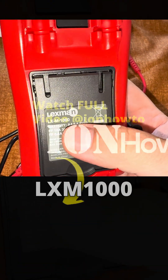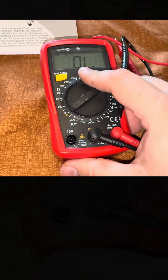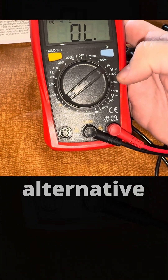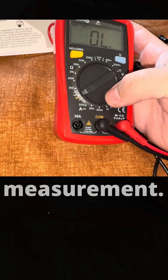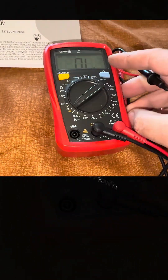This is the Lexman LXM 1000 from Leroy Merlin. Pretty good I think. It has lots of functions here. So you have alternative current, alternative voltage, DC voltage. I'm not sure about this one. Current measurement, measuring current and continuity check with beep, resistance. Pretty much the most useful things. Thanks for watching.